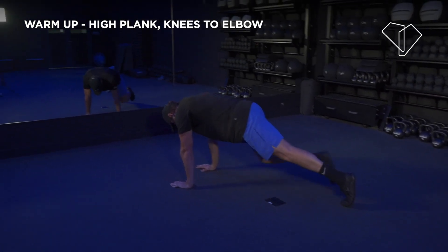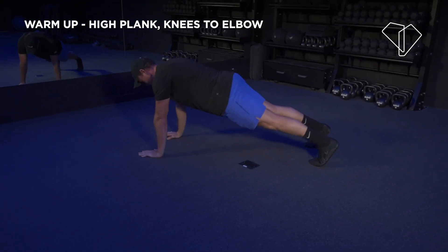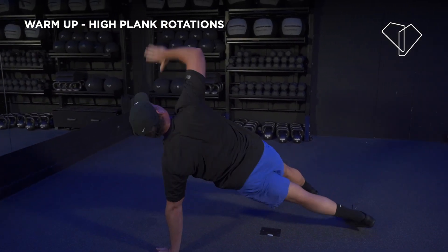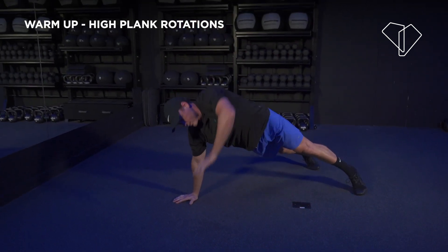About 10 seconds and we're going to switch it up. Now big rotations — one side, big rotations on the other side. We're going to start off with your upper body, then we're moving to your lower body, and then from there we're just going to do some cardio.